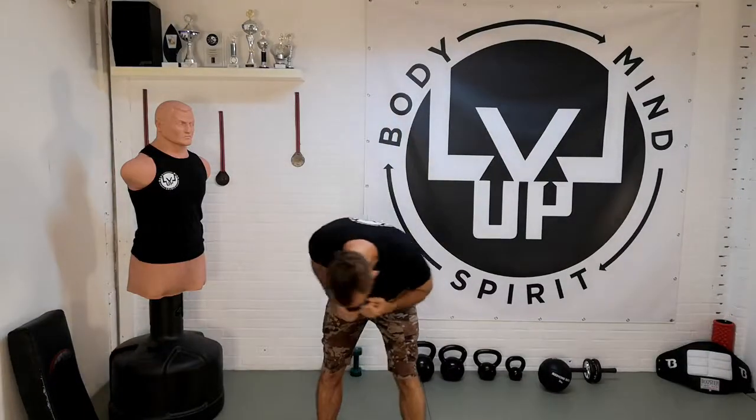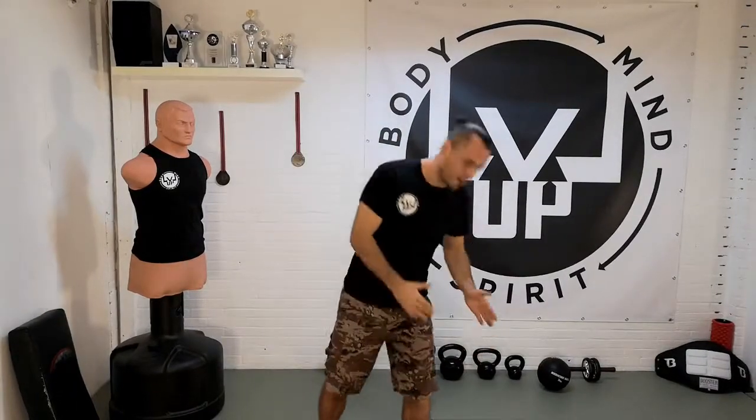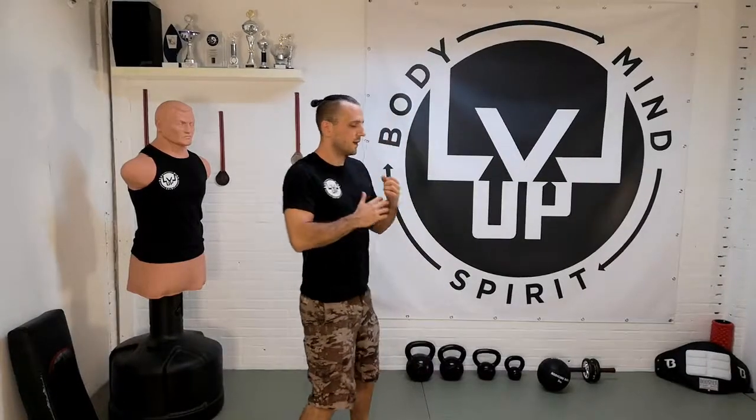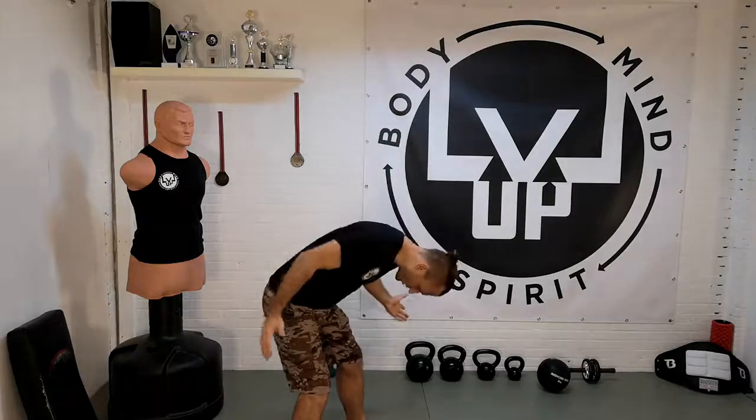When you want to do a bobbing and weaving or a u-slip — doesn't matter how you call it — the first thing you want to do is have the correct posture and the right motion. What I see a lot of people do wrong or make a mistake is they bend their back, so their vision goes to the floor. You slip a punch, but when you look at it from the side and you go like this, it's no good posture at all — you cannot fight when you are standing like this.